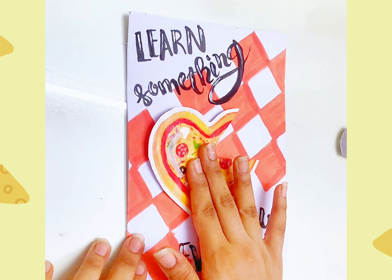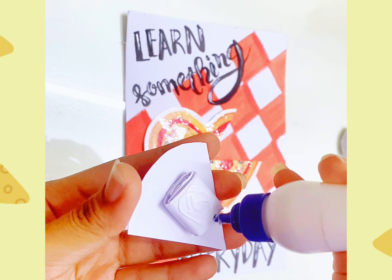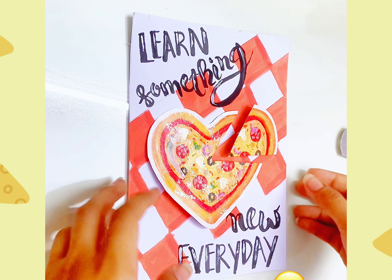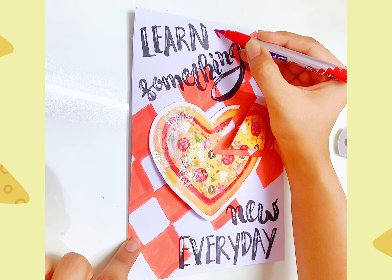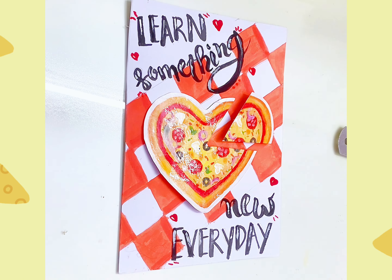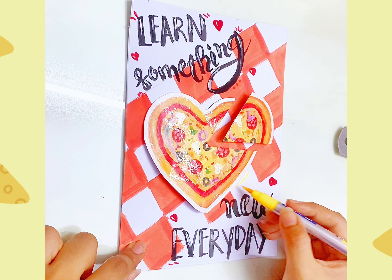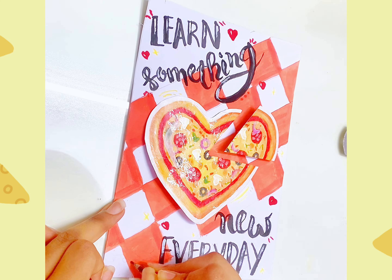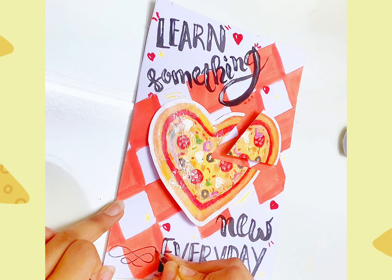Then I will put the final piece on my card. I will put the cheese-type piece on the pizza slice, then I will put the red brush and the doodles. I had a black color pen to finish. So here we go — we are done with our card.